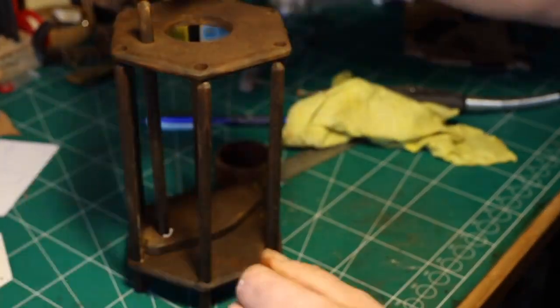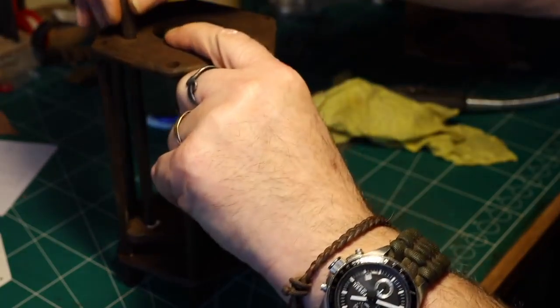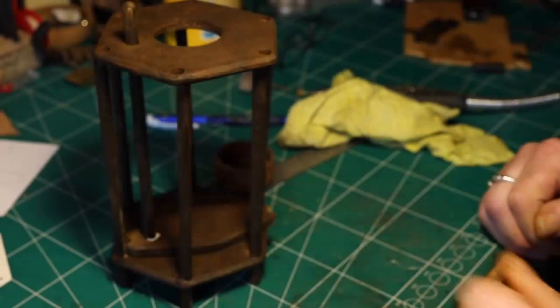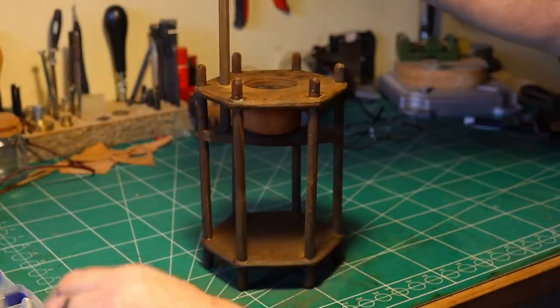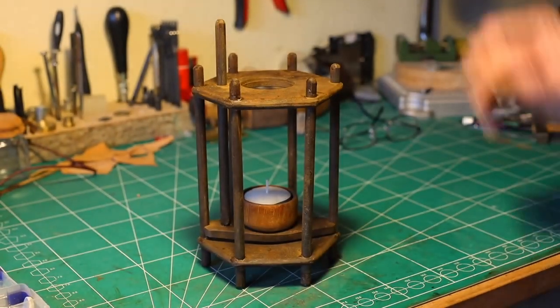Then I have to mount the top, including the candle holder stick — that's why there's a little hole in the top. You have to make sure that is right, and now you can see how it functions. Very nice — up and down.